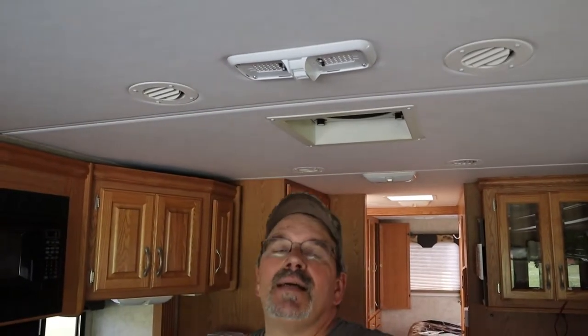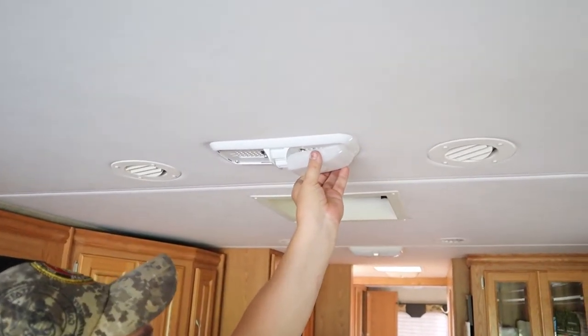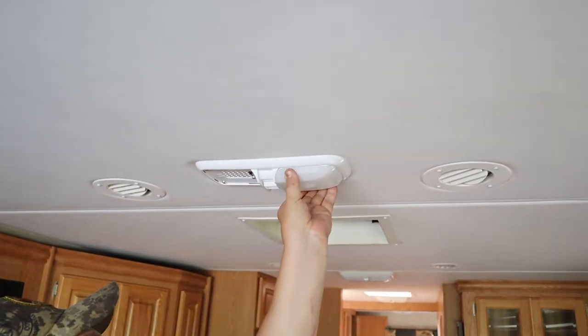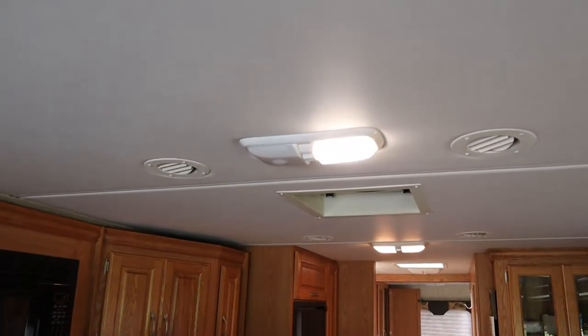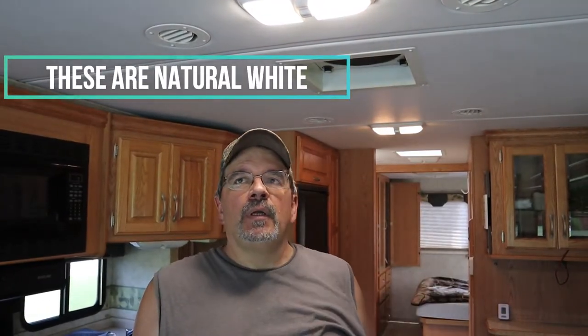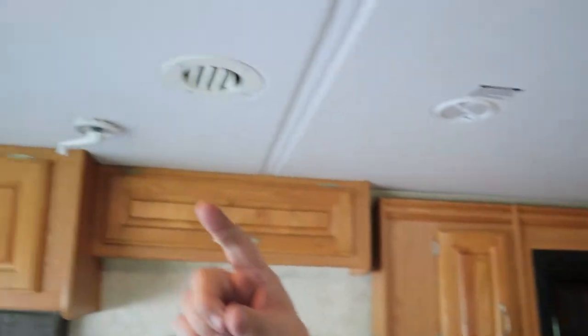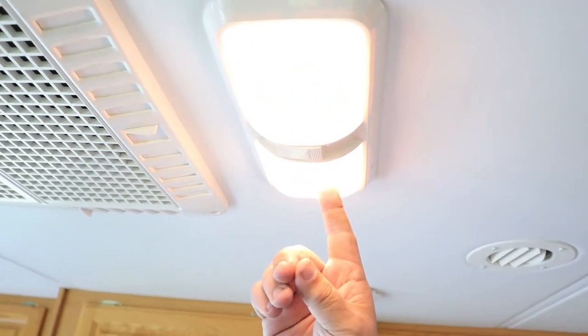Once you have it up in place, you put the covers back on. There are three different light settings you can get for these — we got the one in the middle. There's a really bright white light, a medium light, and then a yellow light. Now you can see the difference. We picked the middle one, and the light behind us is what the lights looked like before.